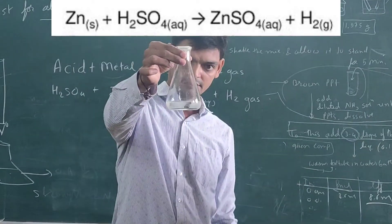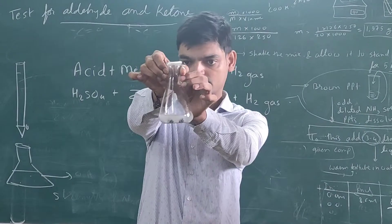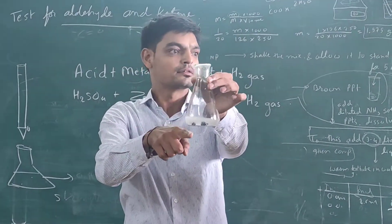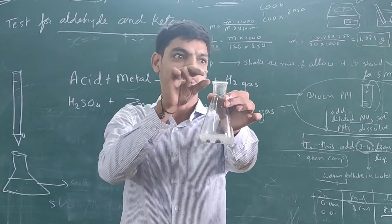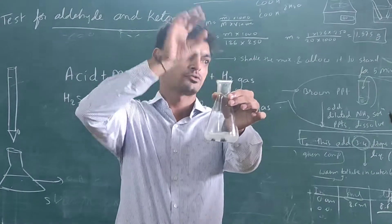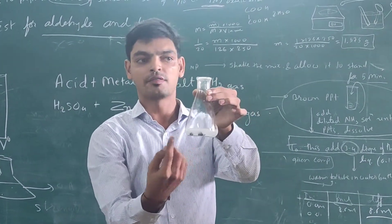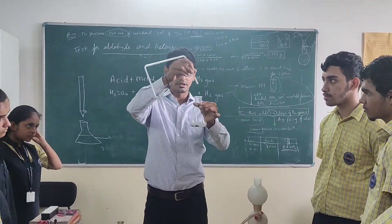Can you see? Bubbles! It looks like — you know those Eno-type tablets? The bubbles are evolving like that. So many bubbles are evolving continuously. Now we will put this pot over here.